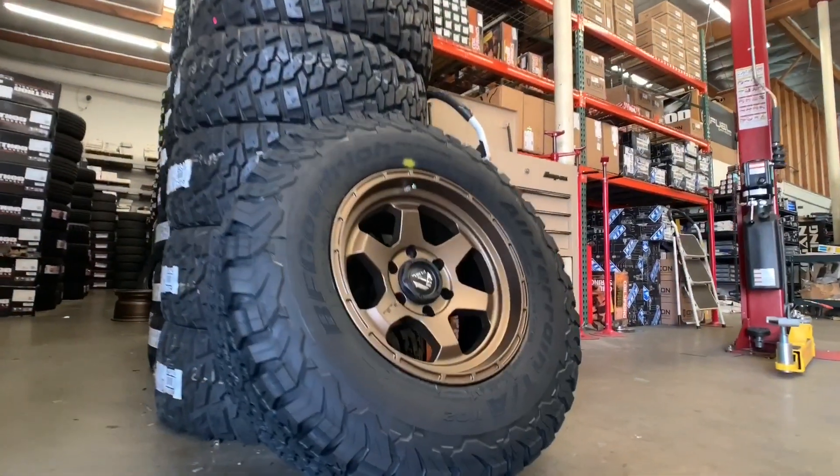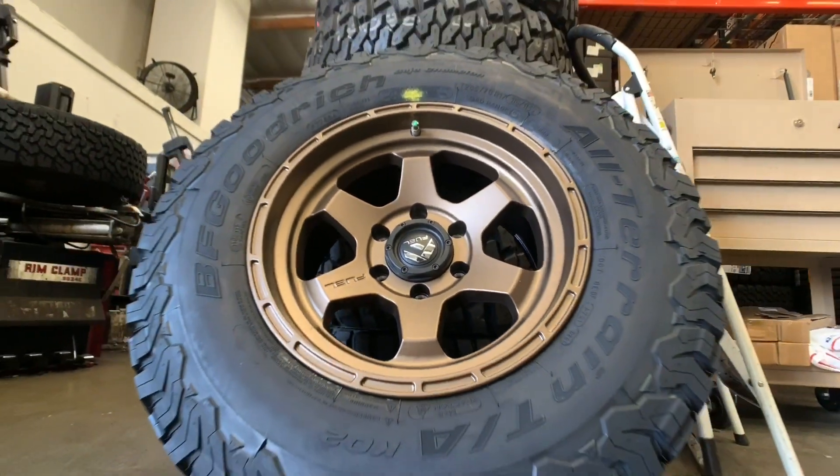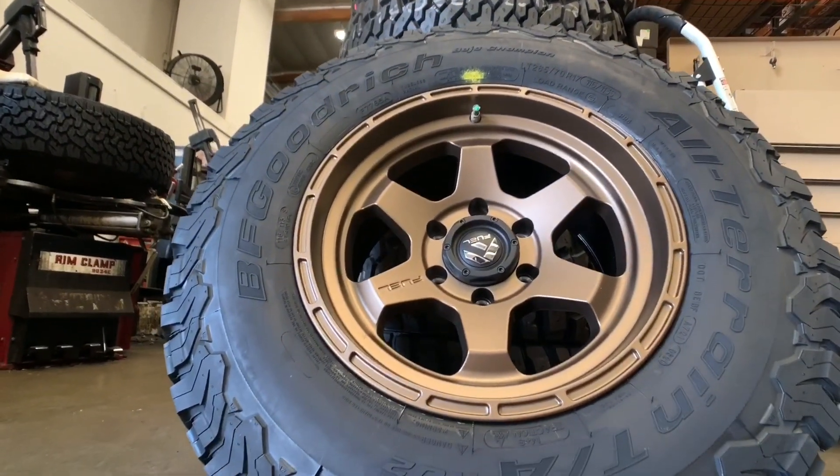Here you can see that we've mounted and balanced a set of Phil shock wheels in a bronze finish 17 by 9 plus one, with some BF Goodrich KO2s 285/70/17s to throw on the next Tacoma.